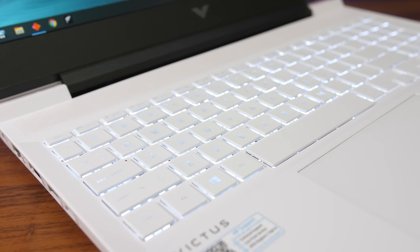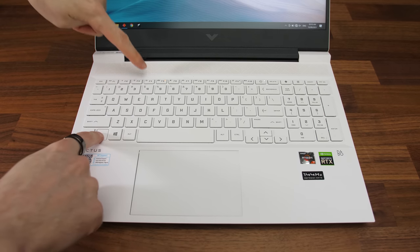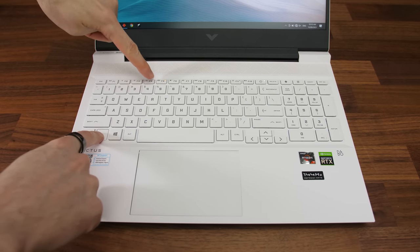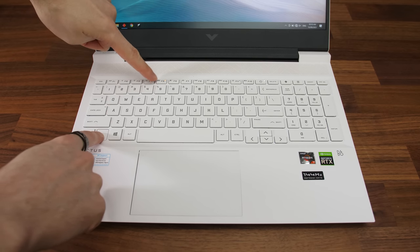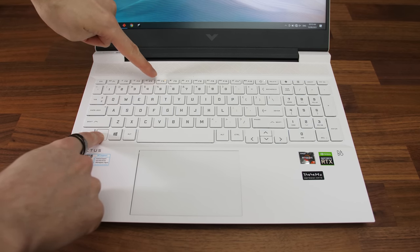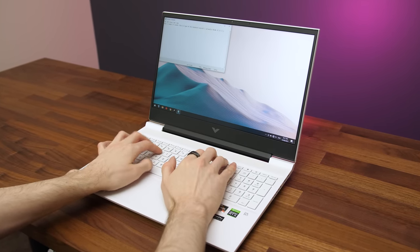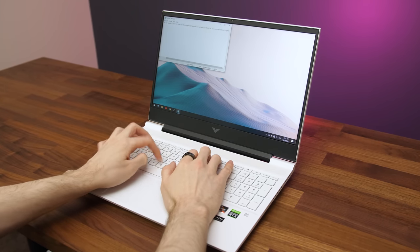The keyboard has one zone of white backlighting which illuminates all keys and secondary functions. Unfortunately the lighting is basically useless unless you're in a dark room with the white model, as there's low contrast to see what the keys are, but this won't be a problem with the other darker finishes. In terms of typing though, I thought the keyboard was quite good — one of the better ones I've used recently. The keys just feel nice and tactile.